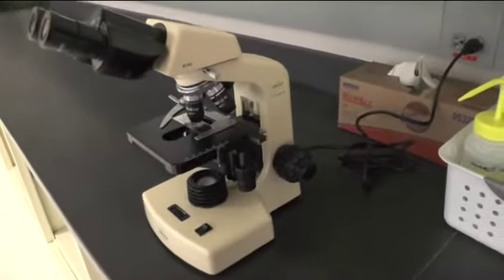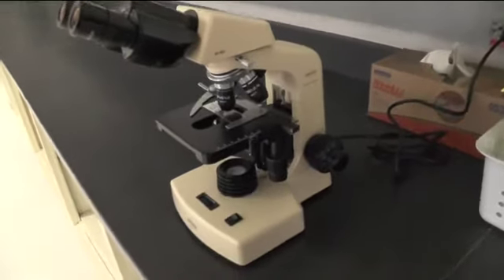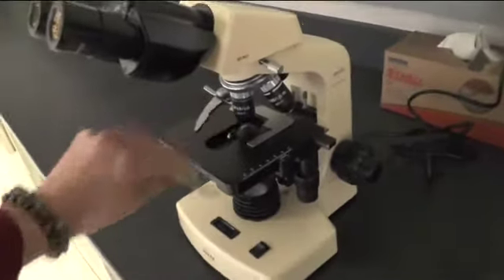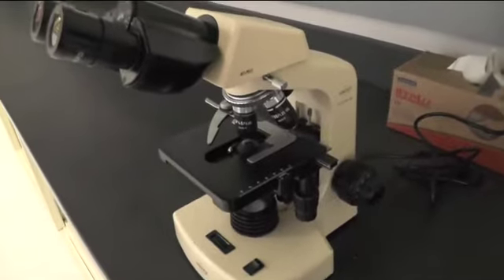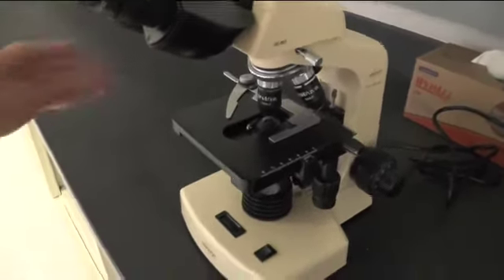Before putting your microscope away, it is important to remember the rules of microscope etiquette. First, remove your slide and return it to its proper location. Next, make sure that the lowest power objective lens is in place and lower the stage completely.